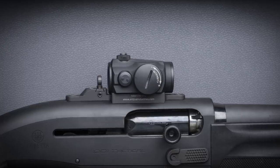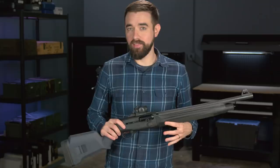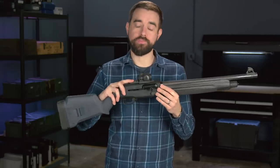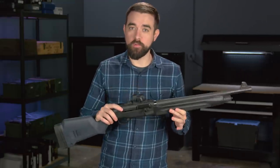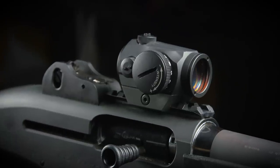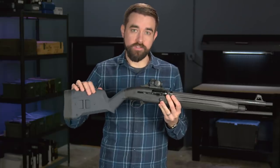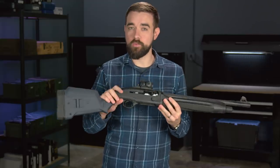The Co-Witness Ready Optic Mount, or CROM, is another well-designed Aridus accessory. It allows you to mount an Aimpoint Micro red dot optic and still have a full co-witness with the Ghost Ring iron sights. The 1301 comes with a totally serviceable polymer Picatinny rail that works fine, but it forces you to mount the optics a bit high in relation to the iron sights and also in relation to the comb height of the stock. So with the CROM, you can still use the irons and you get a more consistent cheek weld.